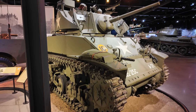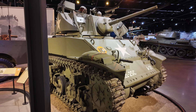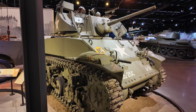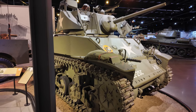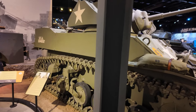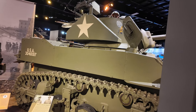Hi guys, welcome back to my channel Music and Tech. This is Kevin. What we're looking at is the M3 Stuart Light Tank. It's an American light tank of World War II. The Stuart is actually a name given by the British, named after the American Civil War Confederate General, General Stuart.